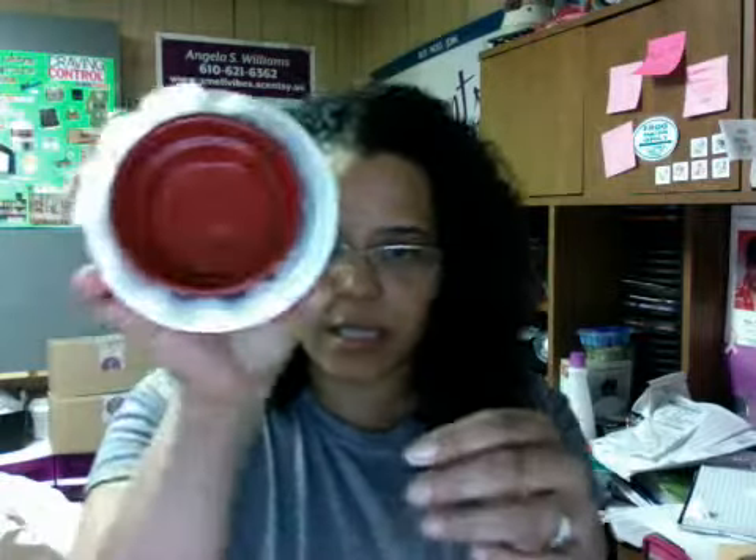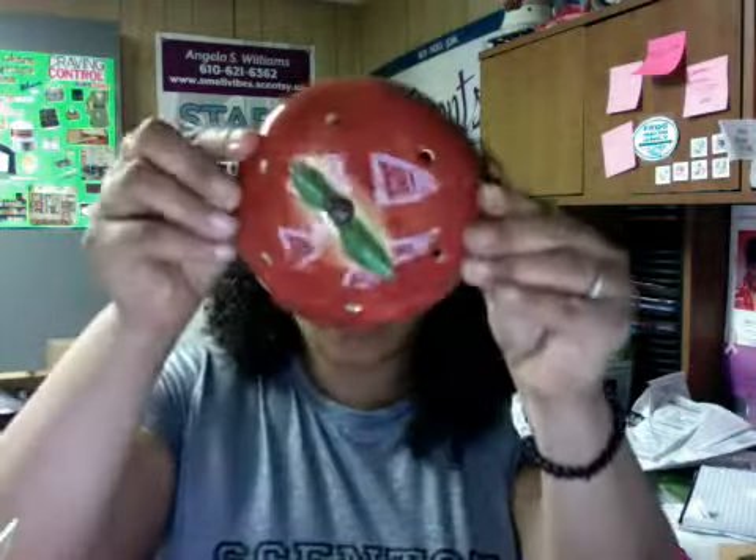It'll come in the box like this — this is your dish. They always package it so nice, and here's the lid. Now for some of the warmers that have three pieces to them...